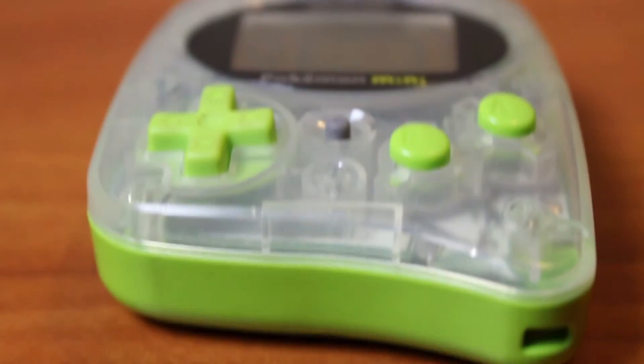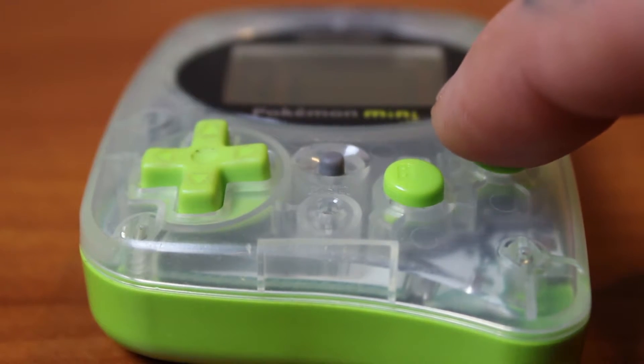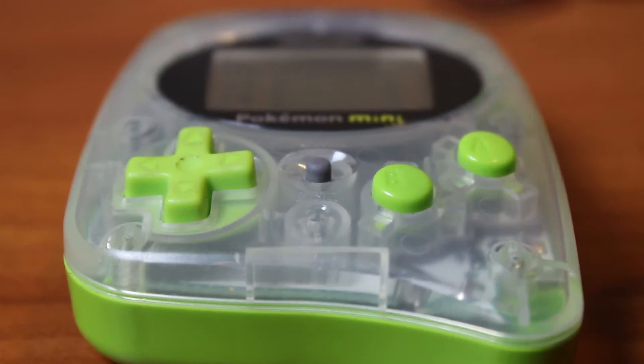Before we get to the final game, I wanted to show you guys a cool little feature on this thing: it vibrates and has a little rumble pack inside of it. That's just cool to me.